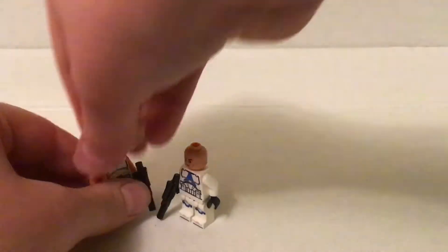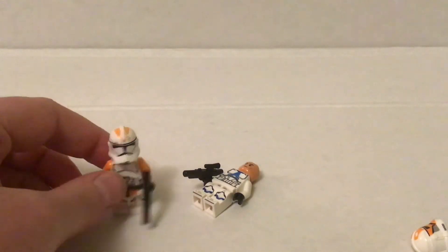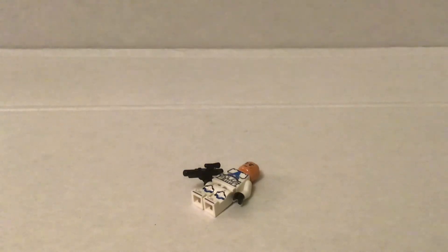But this, in my opinion — I don't know, it's up to you — in my opinion this just looks way better.